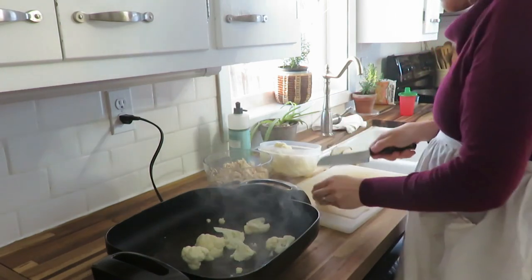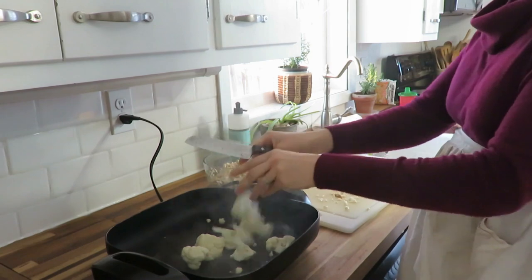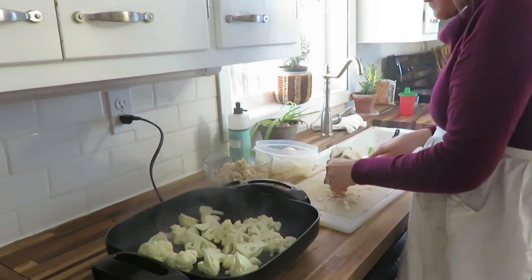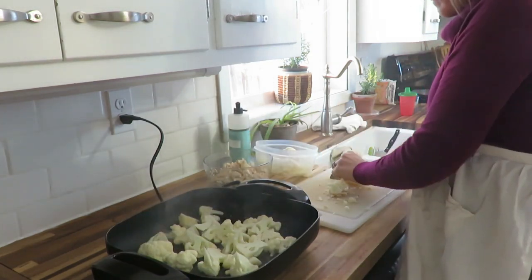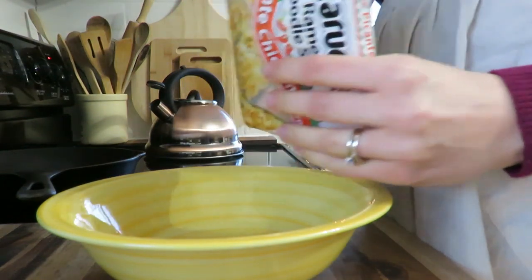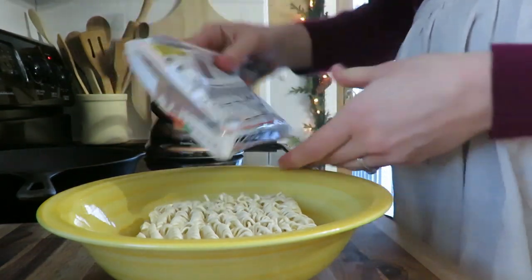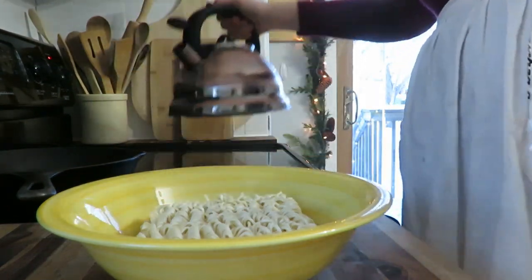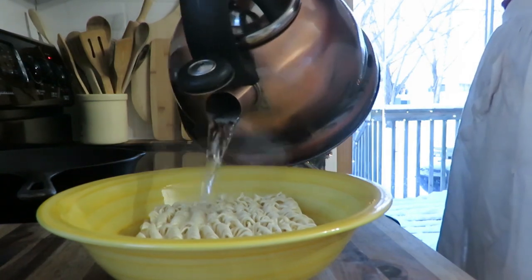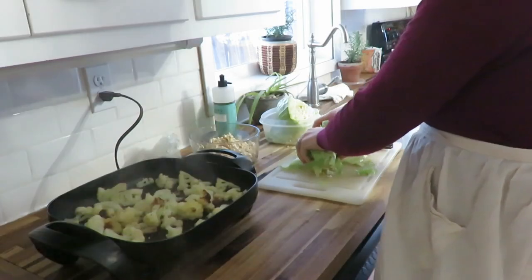Day two, we used that same leftover whole chicken and I made a chicken ramen stir fry. Ramen is not healthy if you use the seasoning packets, but with this recipe I always dump out the seasoning packet and just use the ramen noodles. You could also just buy ramen noodles, use rice, or just have a veggie chicken stir fry.